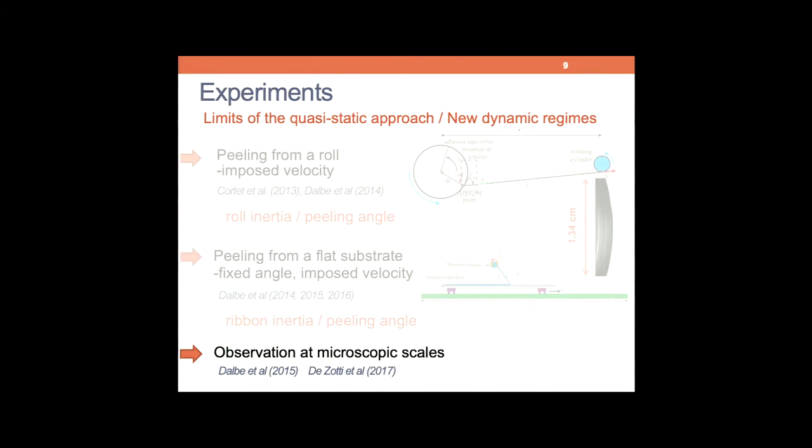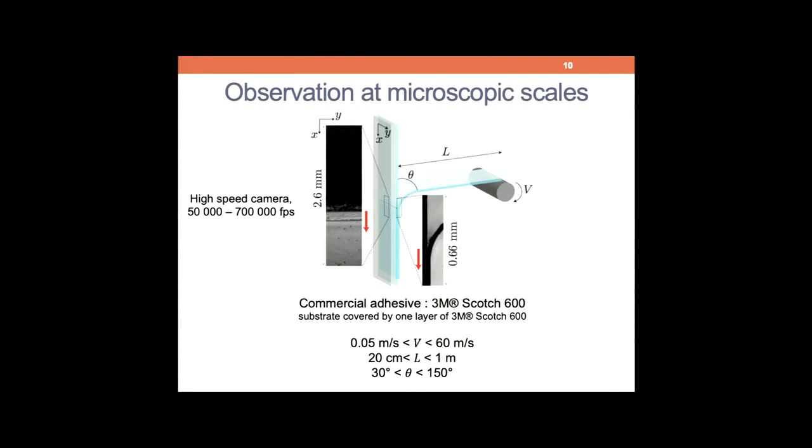What I want to focus on today is something at very small scales that was surprising and that we discovered during the PhD of Marie-Julie — and this was actually the goal of Vincent's work. Let me show you what we have done.